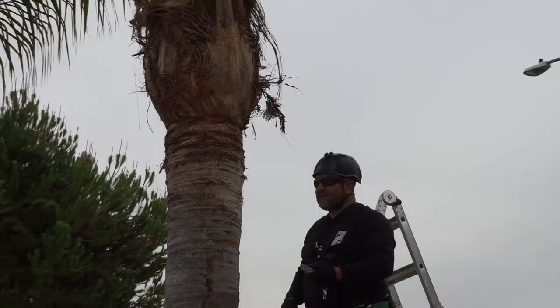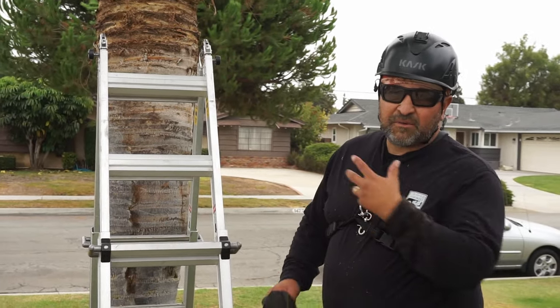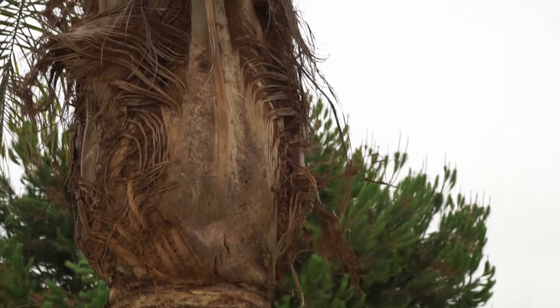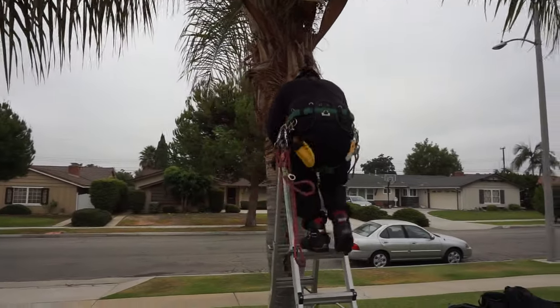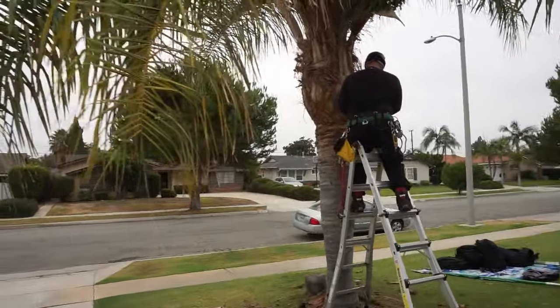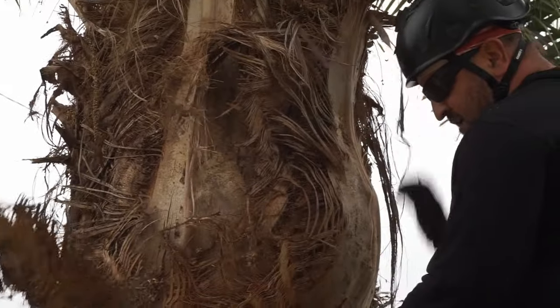Next, I'll set up on the ladder. Now that I've done quite a bit from the ground, I'm going to go up a little higher and start working on the bases on the ladder.